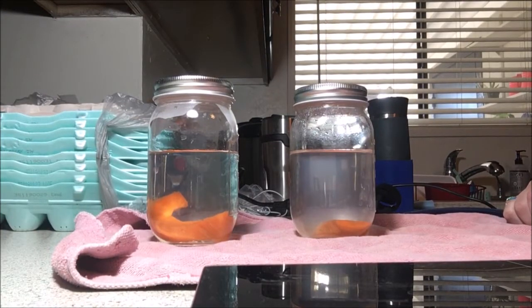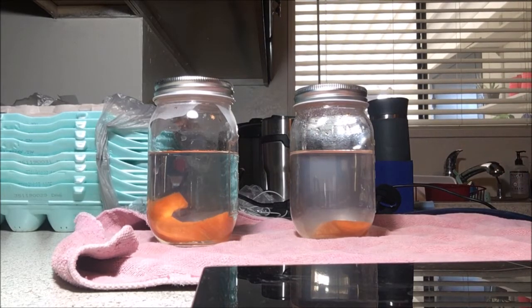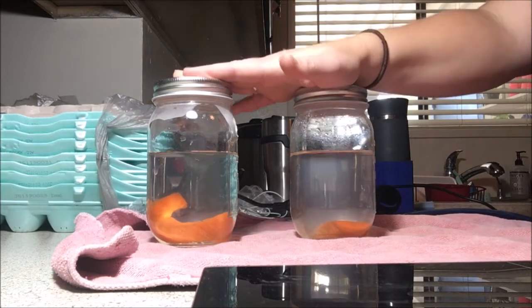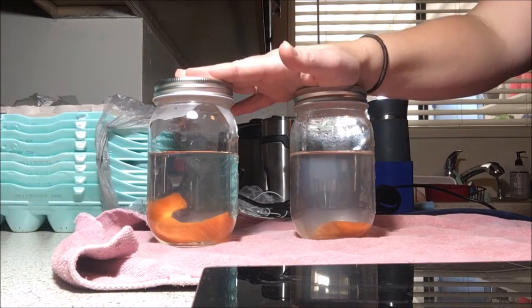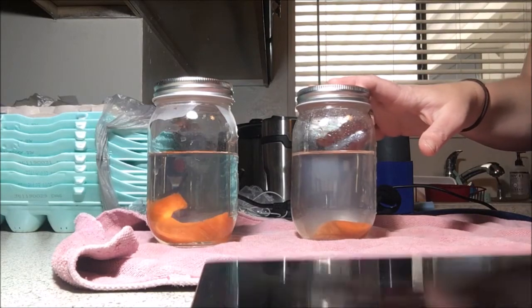We are checking in on our osmosis lab. As a refresher, osmosis is the movement of water across a semi-permeable membrane. In these jars we have our carrots, each weighing 0.6 ounces when we started. We're going to take them out and re-weigh them today.